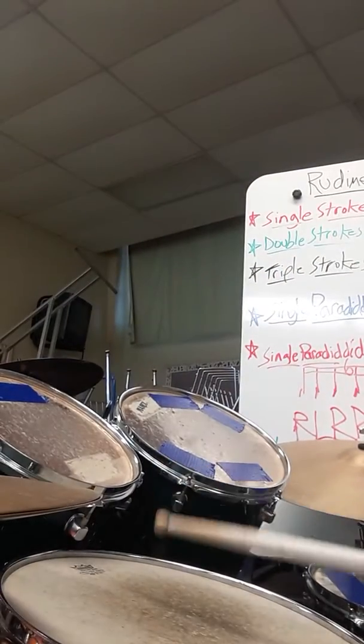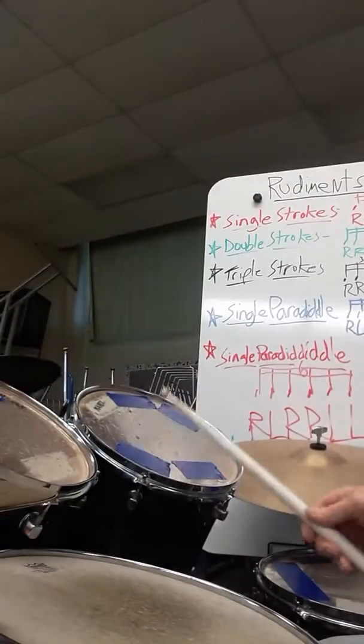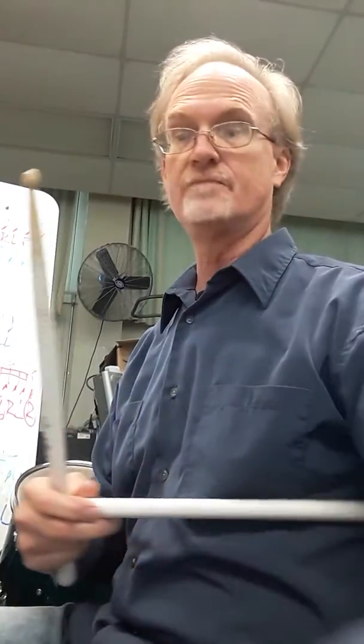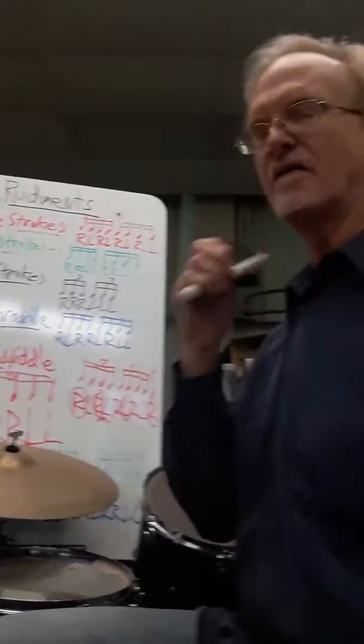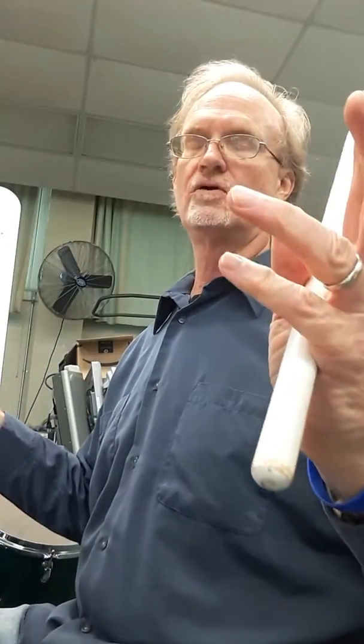You guys probably all remember all these parts of the drums — the snare drum and all these tom-toms. Two more over here. Those are the tom-toms and the snare drum. This is the hi-hat. You can play it with your foot or you can play it with your sticks, whatever you like. This is a ride cymbal — this big guy right over here. And then down here with my right foot is the kick drum, or the bass drum. So we have the bass drum with the right foot, hi-hat with the left foot. Just some quick review for you guys.